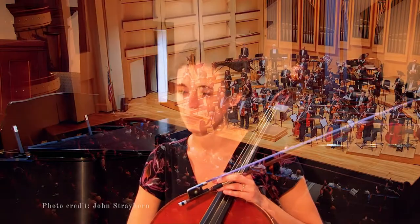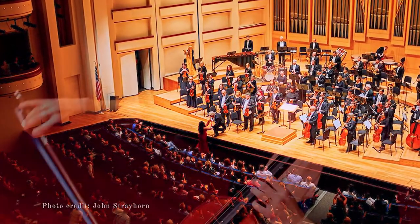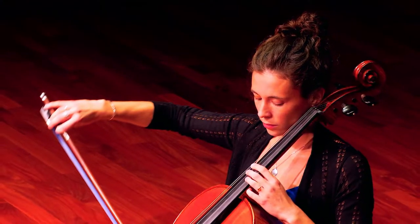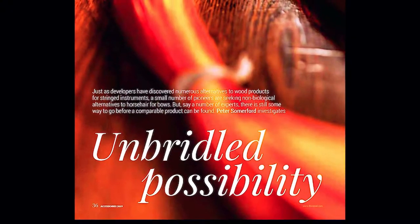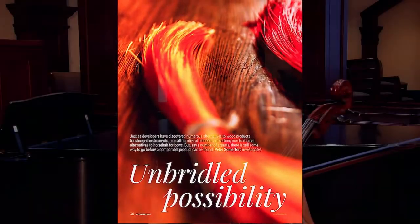I'm currently a member of the Charlotte Symphony, and having gone through the conservatory world, having taken my fair share of orchestral auditions, I know how competitive this field can be, and I wouldn't be talking about this if I didn't honestly think of it as a musical and a technical improvement to my own playing. I was interviewed this past year by the Strad magazine in an article they did on synthetic bow hair.